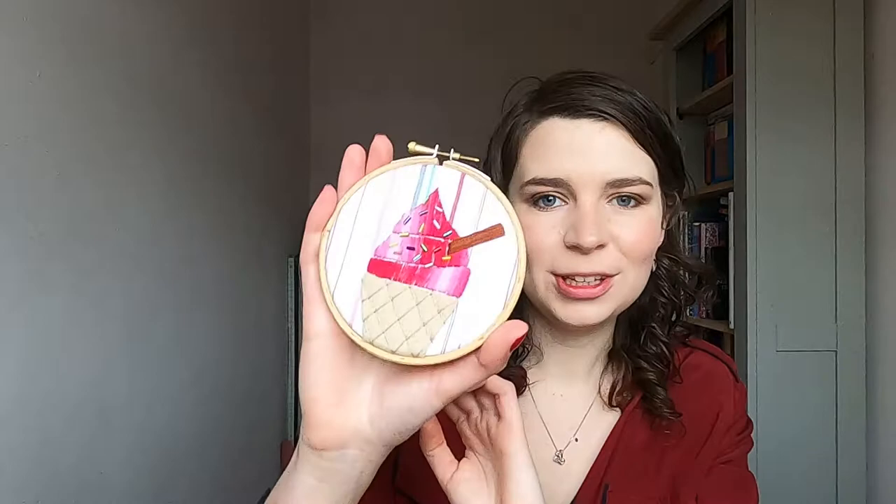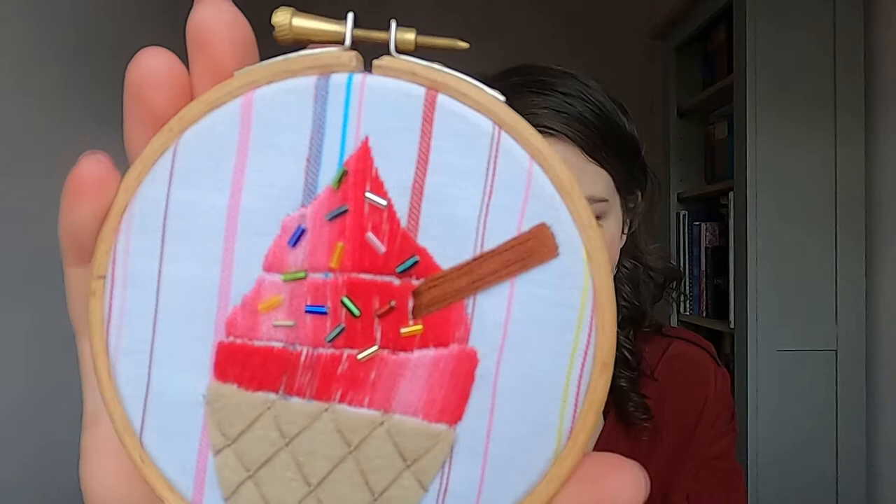Hi, so today I just wanted to show you some of the different fabrics and materials that you can use to create this hoop art here. This is an ice cream design and it's a PDF download on our website, and you can actually get this pattern for free with all the instructions when you sign up to our mailing list.